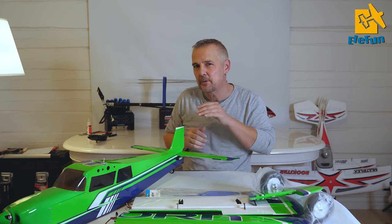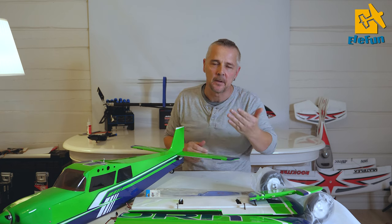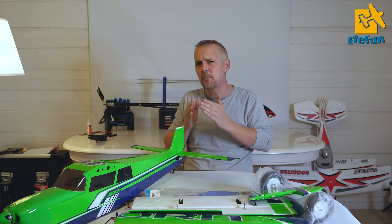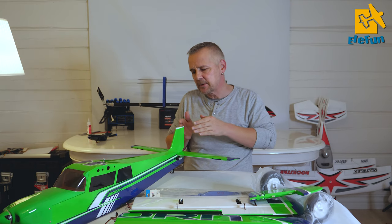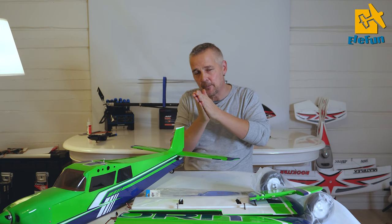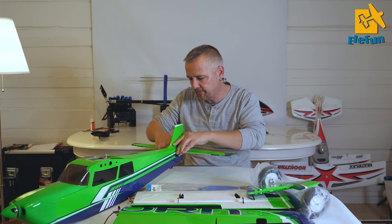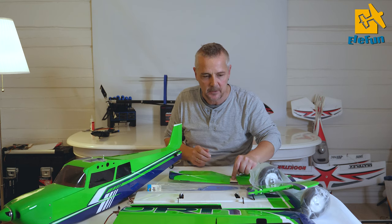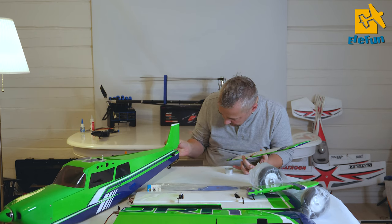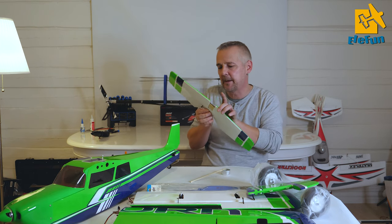I'm going to take this off again and use a small bit of 5-minute epoxy. If this is the first time you do it, use 15 or 20-minute epoxy - don't use too much, just a little bit so that you get the pieces together. Because it's plywood, the epoxy will sort of blend into the wood and it will be more than enough for this plane.